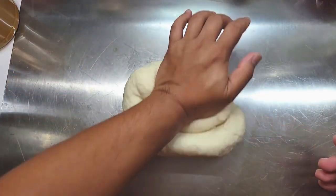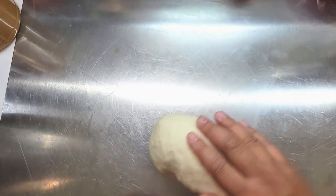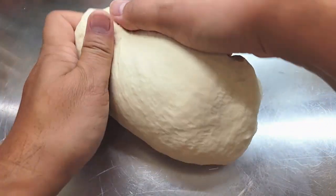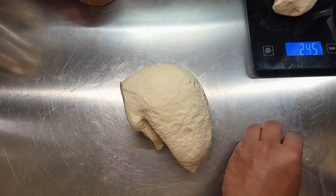I'm kneading this dough for about 30 seconds to one minute, only because I want to know and remember how the dough feels. I think that is very important in pizza making. Once your dough ball is shaped into a nice round ball, you can set that aside and get out your kitchen scale.